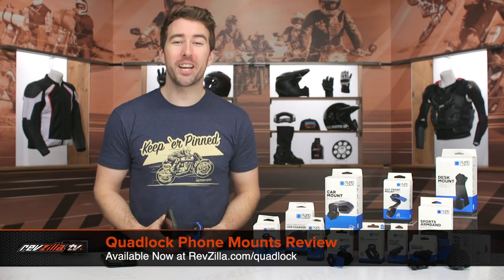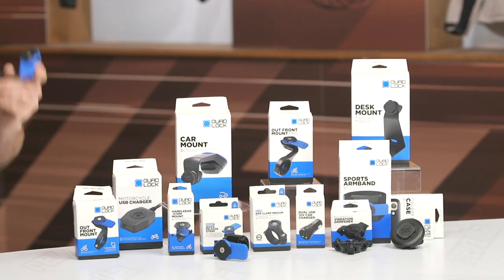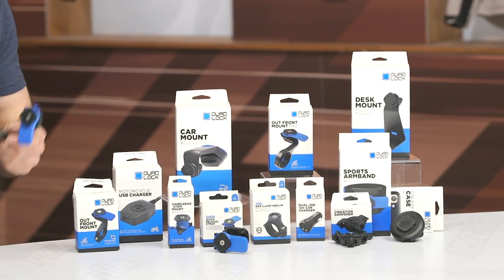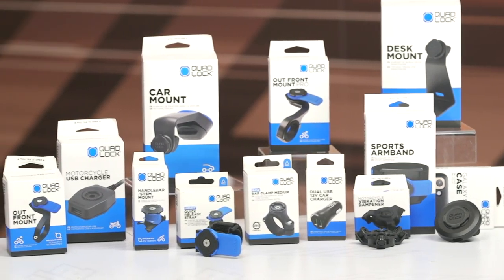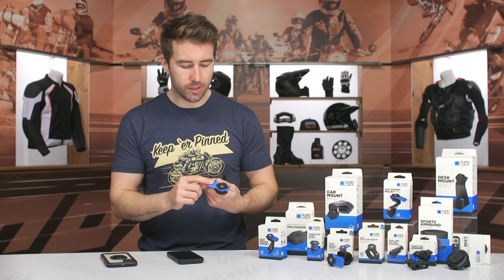Hey, I'm Brandon and today we are checking out some phone mounts from Quad Lock. I've been using these for a few years now. They started out in 2011 out of Australia, and this is my favorite phone mount — I've been using it for quite some time. There are quite a few options within their line, and it works on a twist-and-lock design.